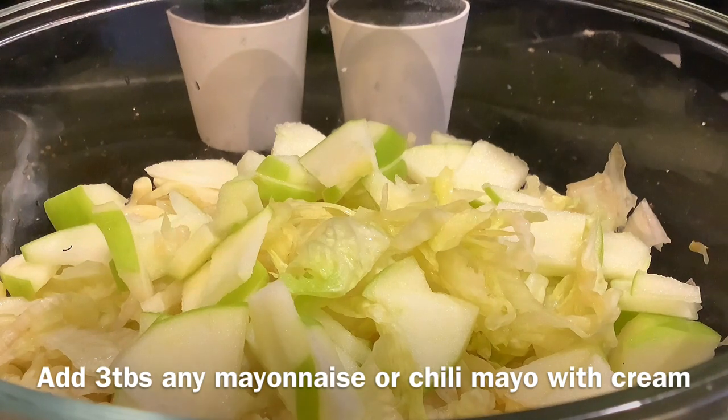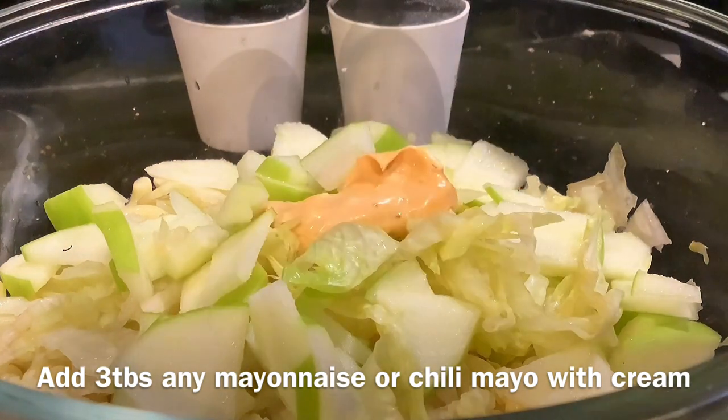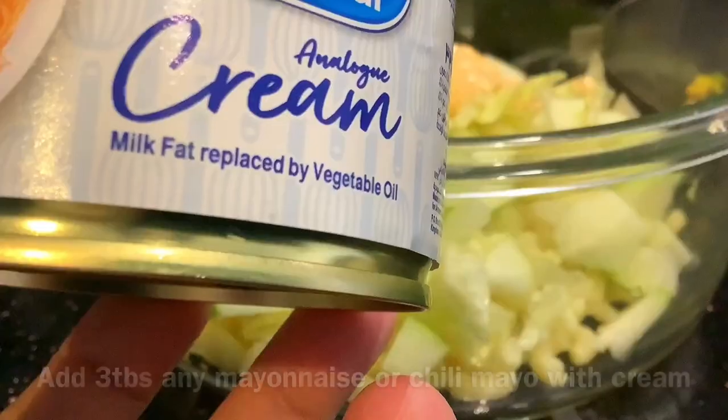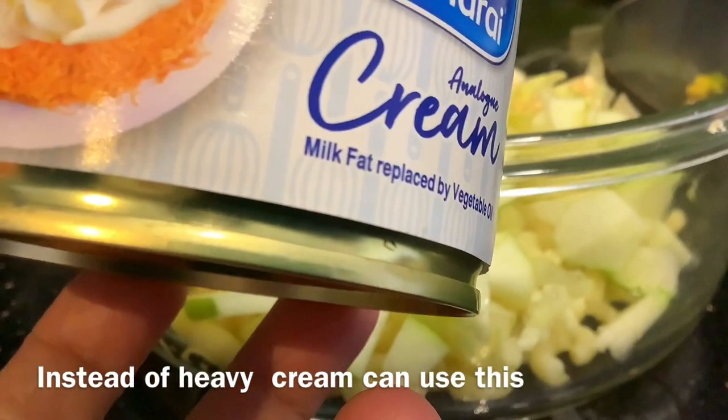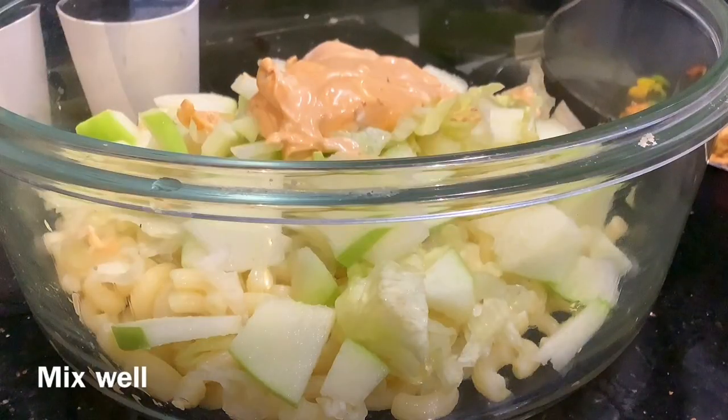So I'll cook the majority of the stew. I'm going to cook the stew.